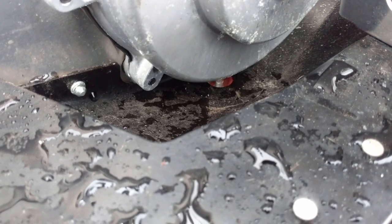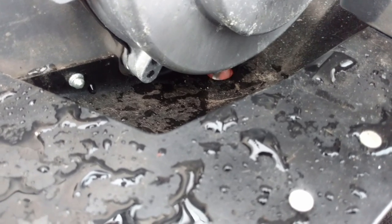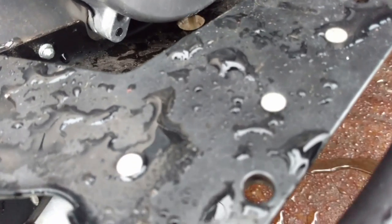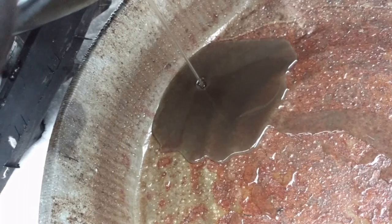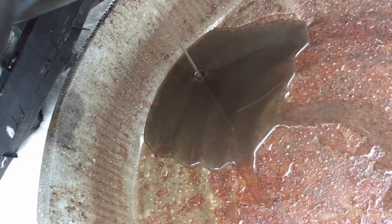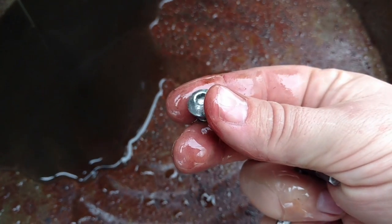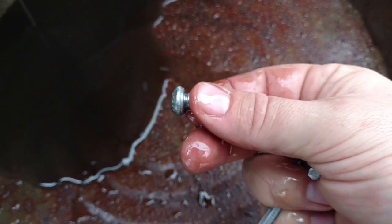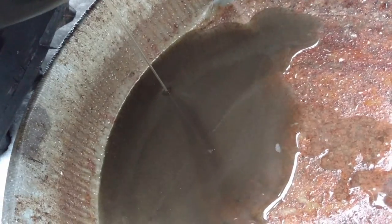Let's just start draining out there — there she goes. That's crankcase oil there. There's the bolt that goes in there. I'll let that sucker drain out.